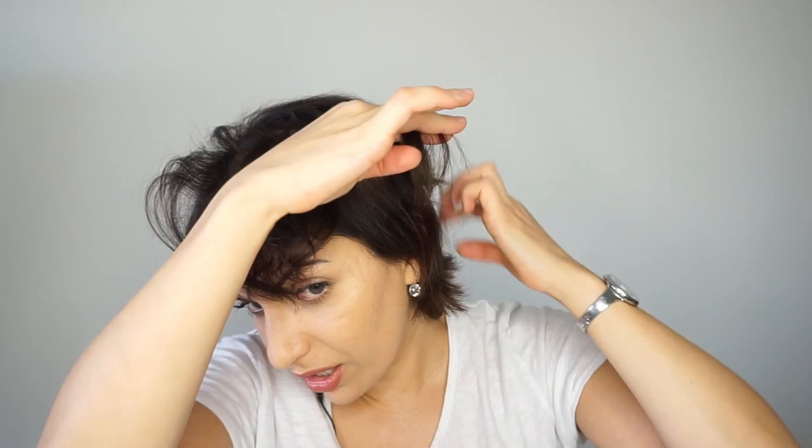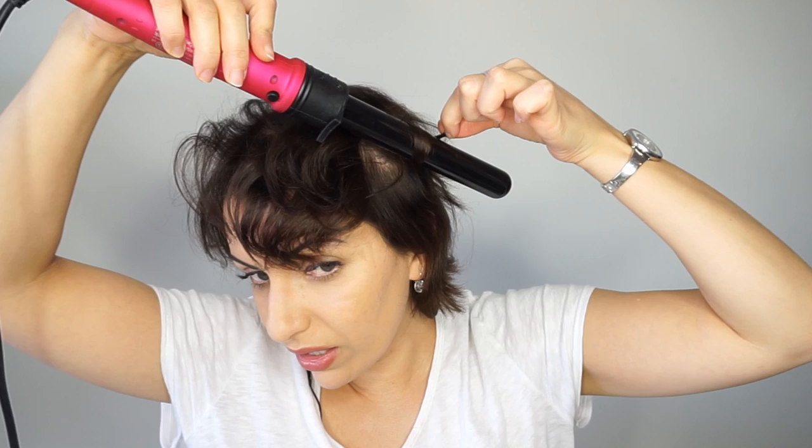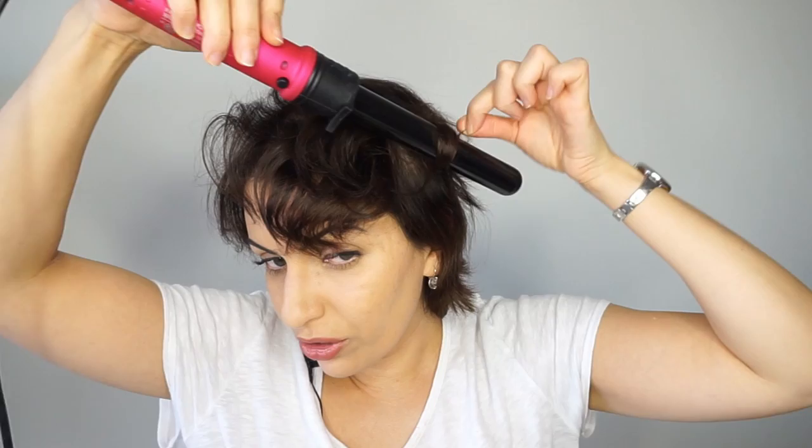My hair growth pattern goes forward, so I'm going to go with that. Some of us have different crowns — we don't all have one crown in the back of our head. With a lot of fine-haired people, we have two sometimes, or even if we have one crown, it tends to be super flat. The trick is to create volume on the areas that are generally super flat and annoying to work with. The more you work with the natural hair growth pattern and your natural texture, the less frustrated you're going to be.